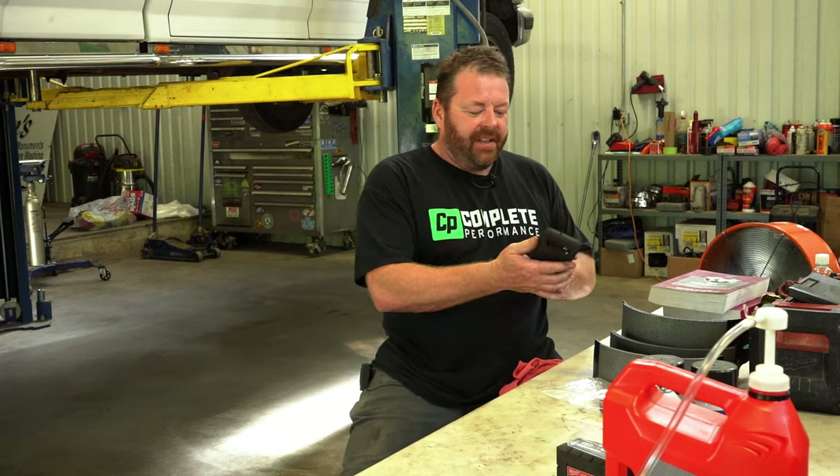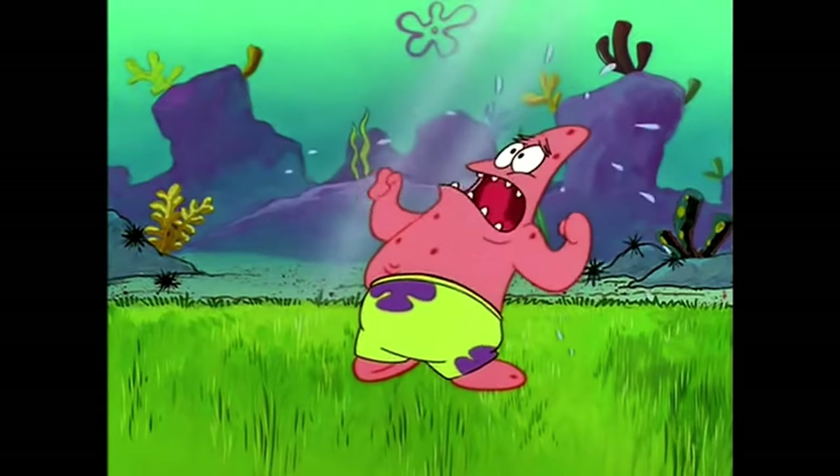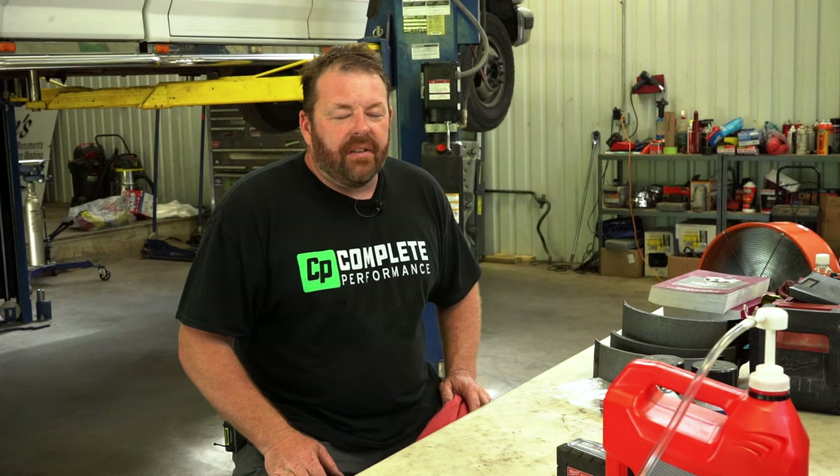Good morning everyone. We've got a nice balmy 88 degrees and 80% humidity this morning. We're going to do something a little different today. We noticed when we did our inspection the rear diff had water intrusion — a little bit of water mixed with the differential oil. We're going to service that out, change it out, and while we've got it up on the lift we're going to do a brake job on it. We'll give you guys some pointers on an easy way to do that.